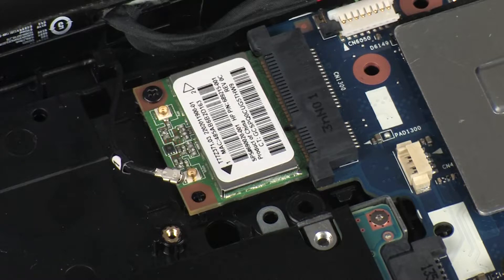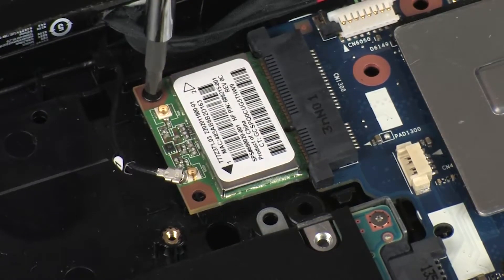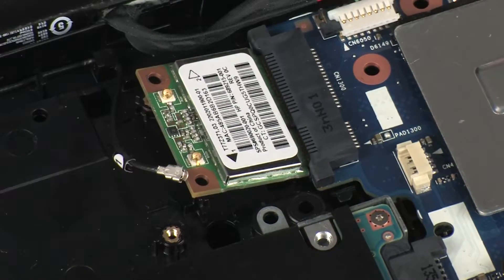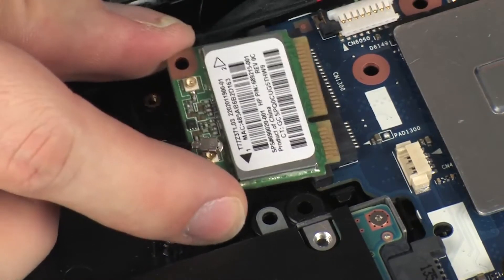Use care when disconnecting the wireless antenna cable from the wireless module. A damaged cable or connector can degrade notebook performance. Remove the 3.5 mm P1 Phillips-head screw that secures the wireless module to the system board and allow it to release to the spring tension position. Grasp the wireless module by the edges and pull gently to remove it.